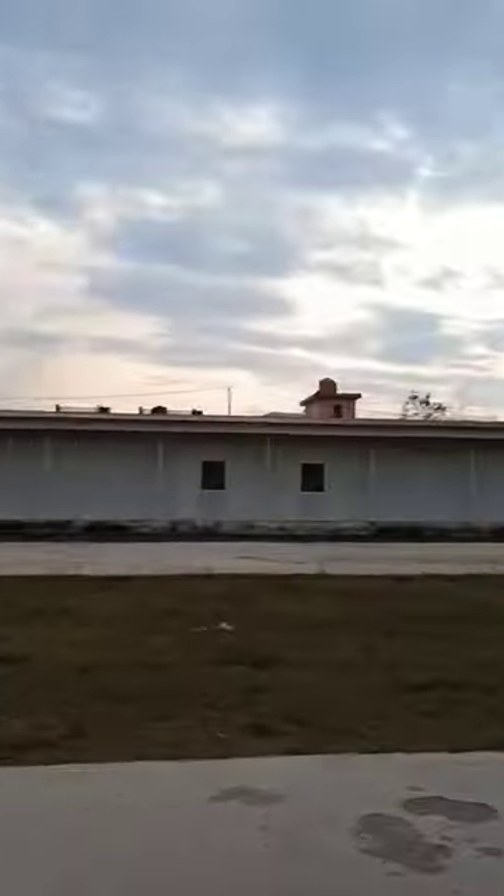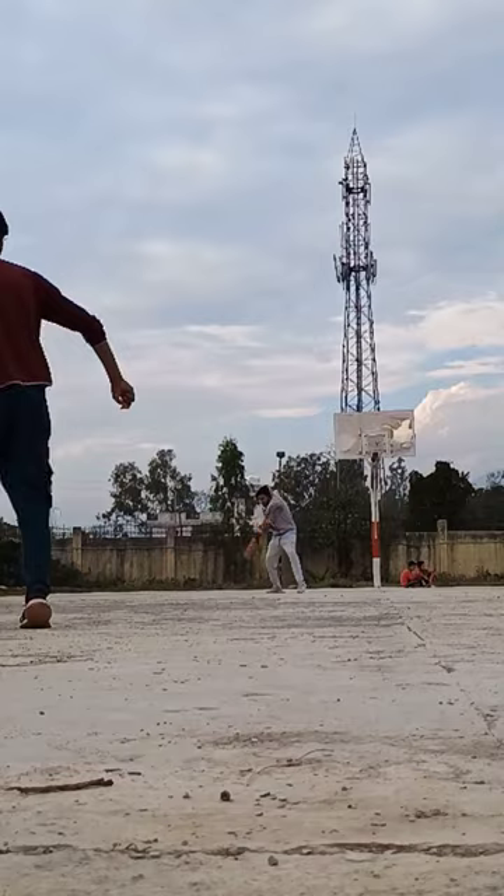After that, I came to practice cricket today. In fact, it was only 2-3 people who came here. I thought that some time you can practice on the side.